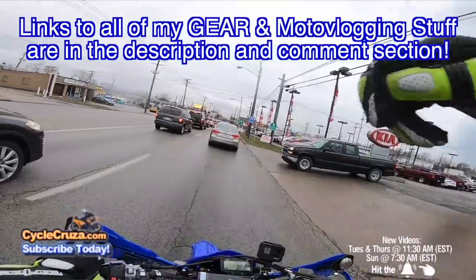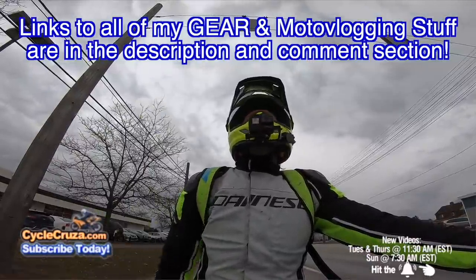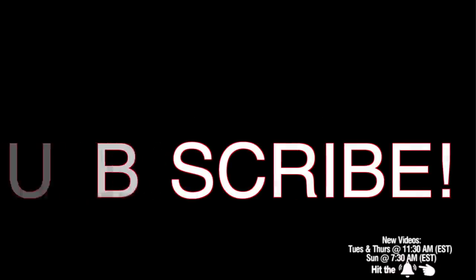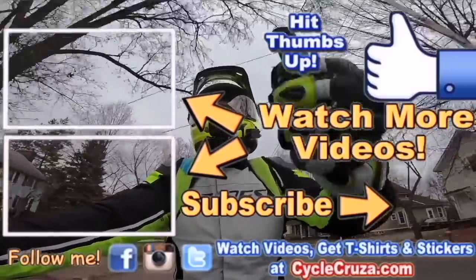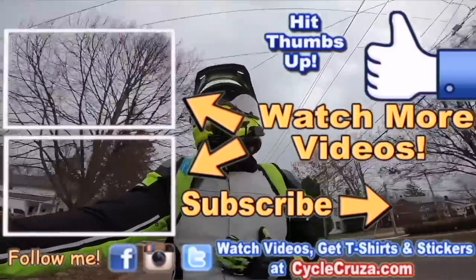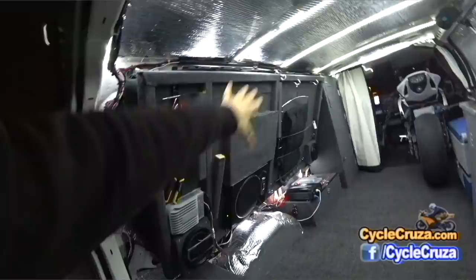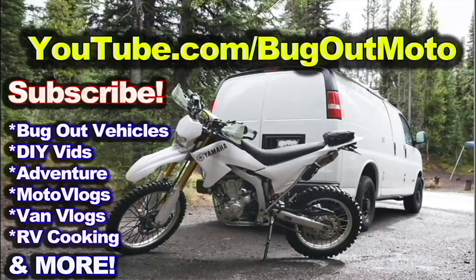I wish you guys all the best with your motovlogging. If you want links to all my motovlogging gear, it's in the description and comment section. Have you tried a motovlog? If you did, how did you like it? Leave a comment below and let's talk about it. Don't forget to subscribe to my all-in-one motorcycle channel, thumbs up, and check out my playlist for new riders and popular videos. Also check out my other channel, Bug Out Moto, where I customize a van for my motorcycle so I can live and travel across the country. Subscribe to Bug Out Moto.